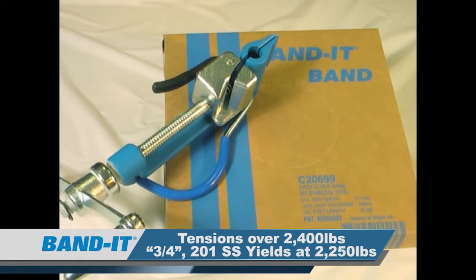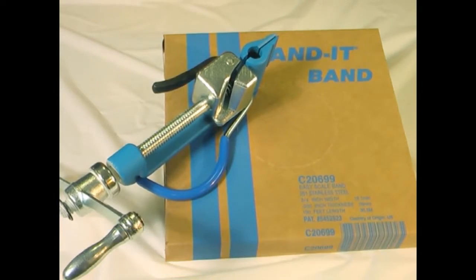The C00169 will tension well over 2400 pounds of tension force. For reference, a three-quarter inch width 201 stainless steel band will yield at 2250 pounds.